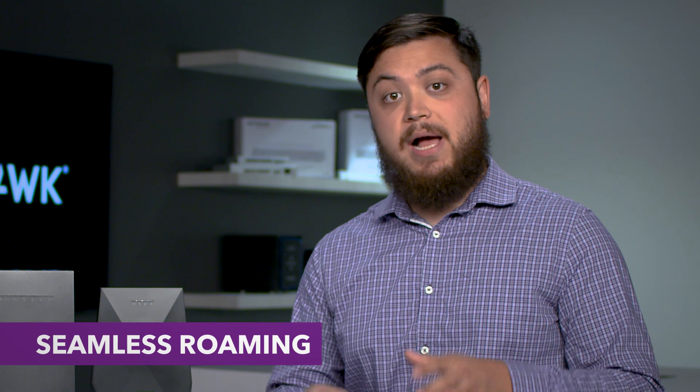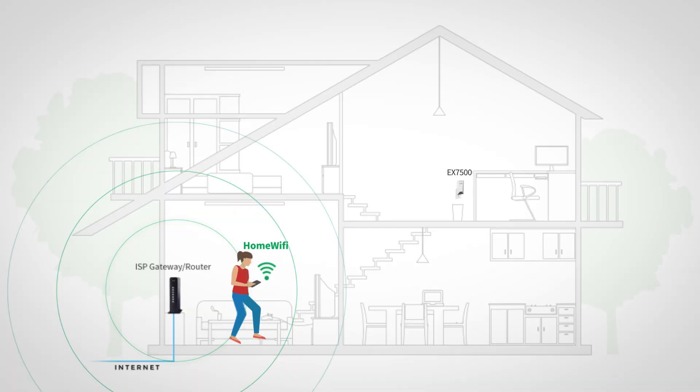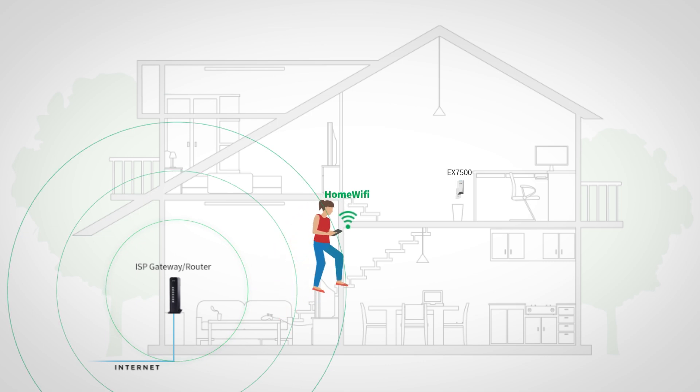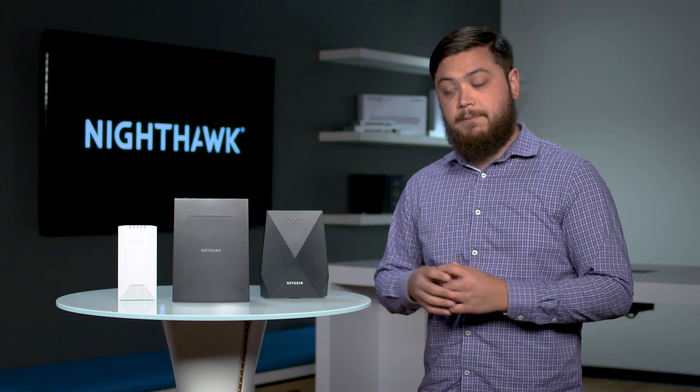The second feature is seamless roaming. With traditional range extenders, you have to manually disconnect from your router and hop onto the range extender's network, which can be very frustrating when you're streaming games, listening to music, or downloading something. But with the Nighthawk mesh extender, this allows you to move throughout your home without being disconnected or having to manually connect to another network — no interruption.